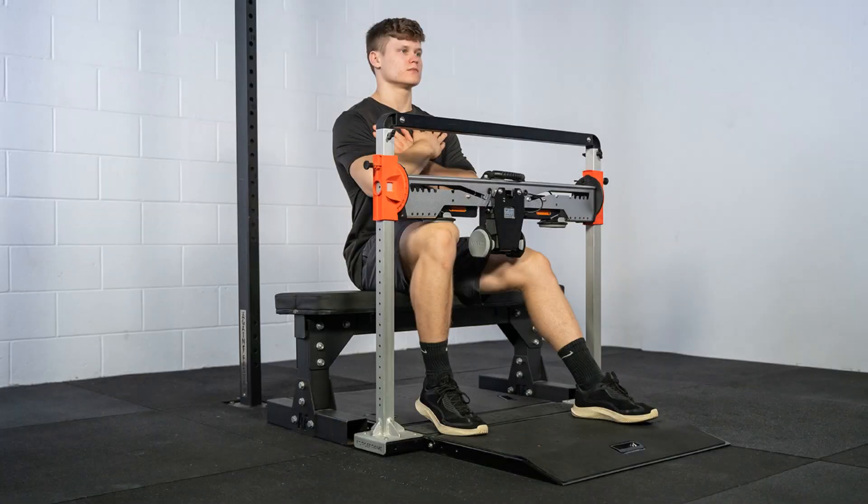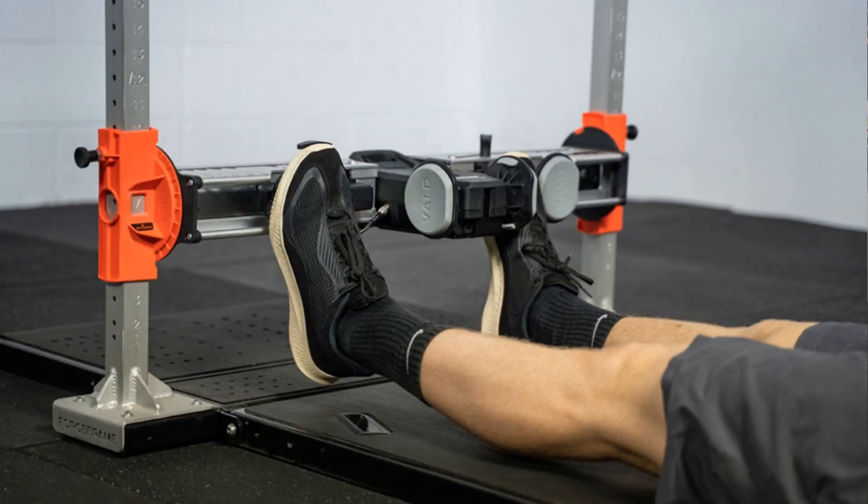If athletes have an injury history in this area, or are going through rehab testing, those individual cases may warrant testing in both positions. In the seated position using the Force Frame, the top of the knee is raised against the pad of the dynamometer with the heel slightly off the ground. As the calf contracts, there is some natural raising of the heel. This should be an isometric test, so keep an eye that the force is not creating too much movement at the ankle. The athletes are instructed to push down with their toes, pushing their knee into the pad for three to five seconds, with at least 30 seconds rest between reps. Similarly, in the supine position, toes rest on the dynamometer pad with the same push-down instruction.